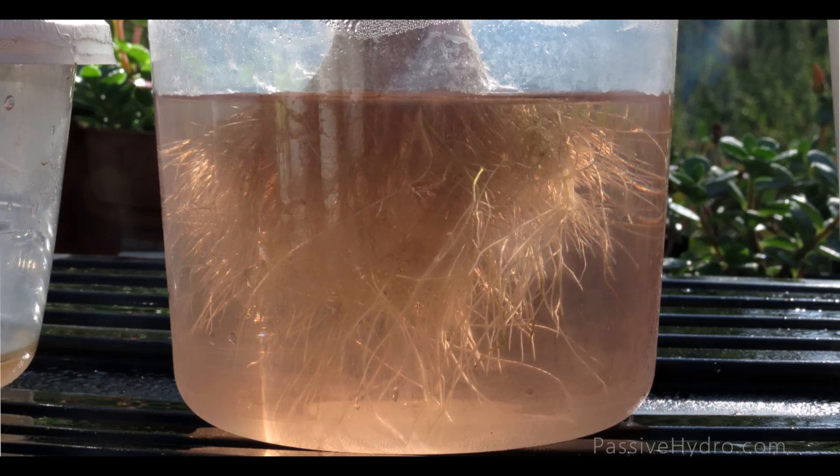This system might offer the hydroponic novice or student an easy way to keep their roots protected from sunlight and algae, while giving them easy access to look at them as they're interacting with the nutrient solution.